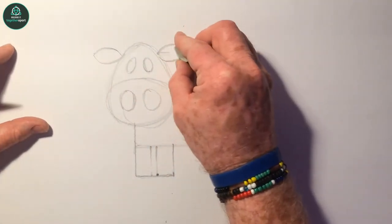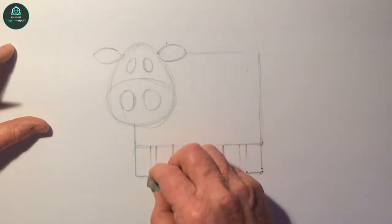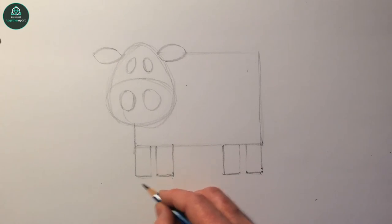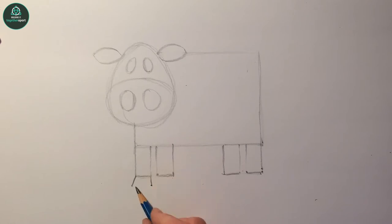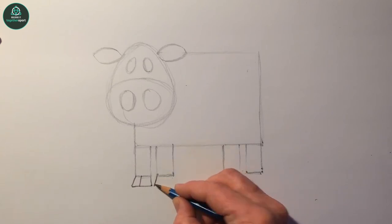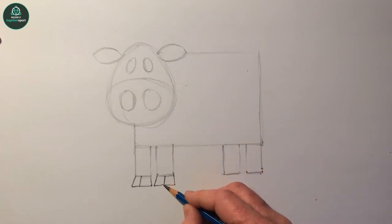Just rub out that little line there - you can rub out these two little lines. Then we'll join her hooves. With this line, carry it on down to about there. This line runs out at an angle, and a line that runs parallel to that line, then we split them in two and that's your feet or hooves. Same again down this way, parallel, and across.